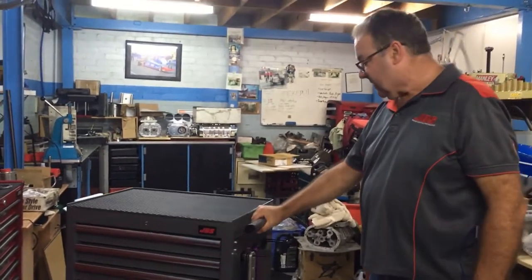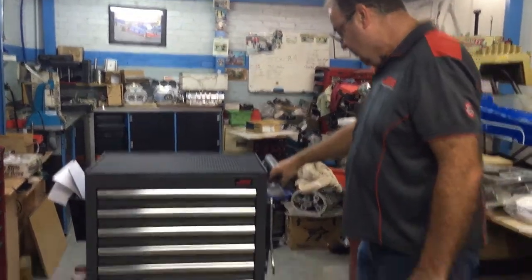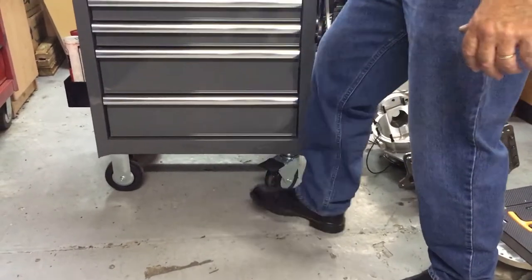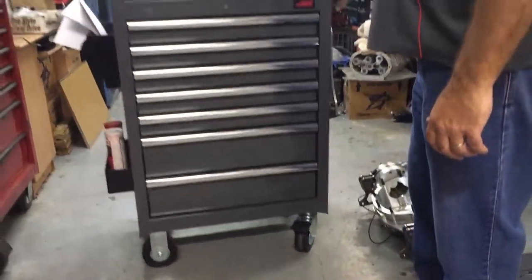Ones that you're probably not using all day every day, but kept in an easy to reach spot. So again that's part of the versatility. We've got a push handle, a really big brake that's easy to switch on and off. A good all round box. Thanks for joining.